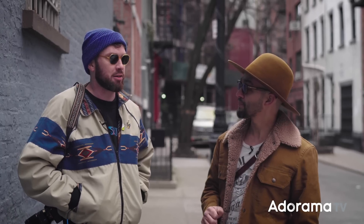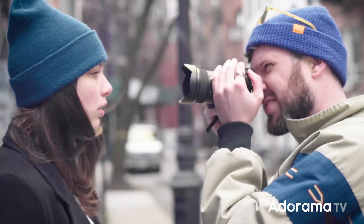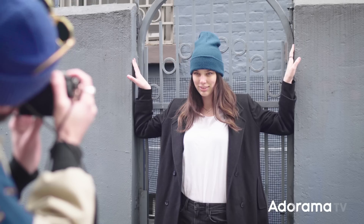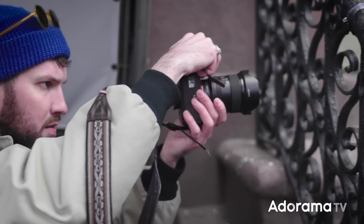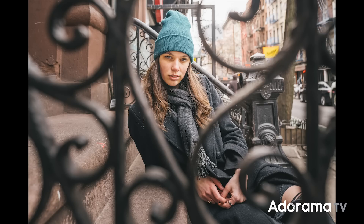Another thing I loved is just how sharp it is. Even at 1.8, with the eye autofocus I was just able to really dial in and get a really crisp portrait. I love a wide angle because you can really include a lot of the foreground. I found myself shooting through objects a lot and using them to frame the subject. I did more of those surroundings too.